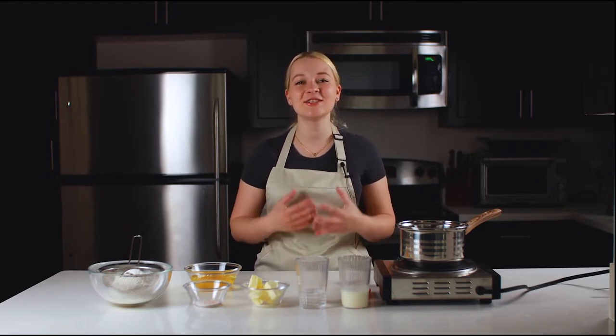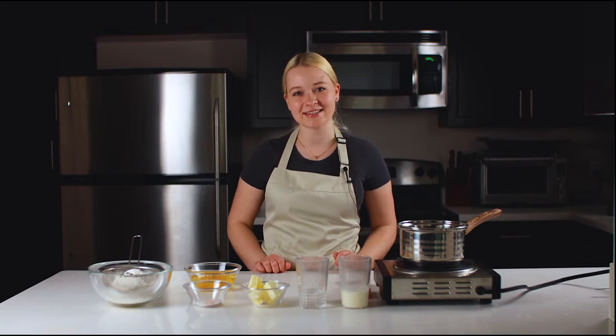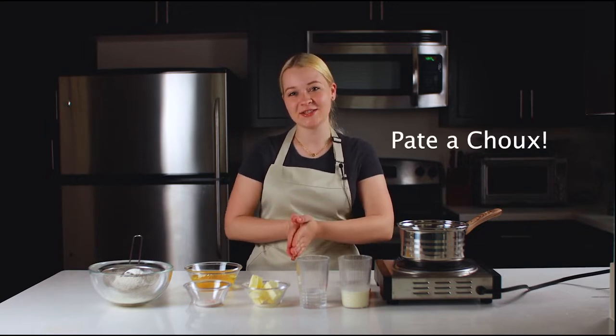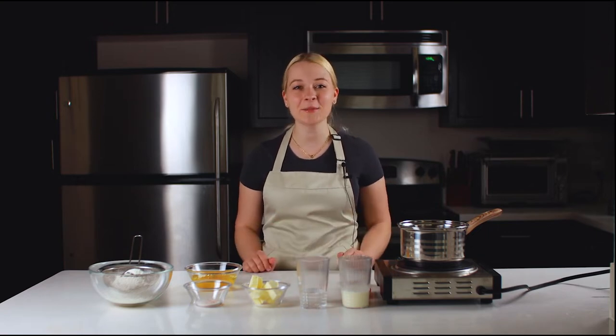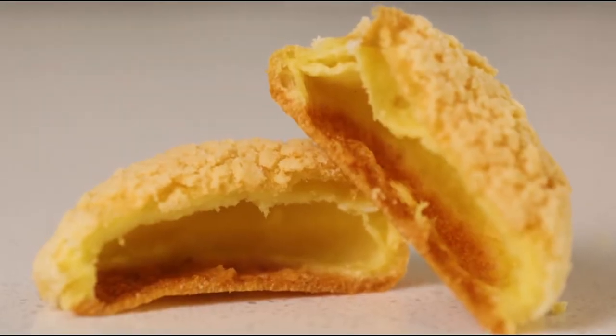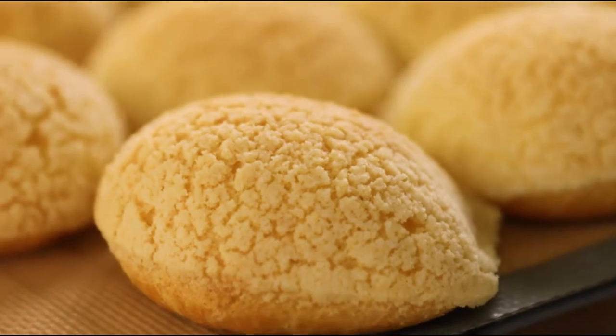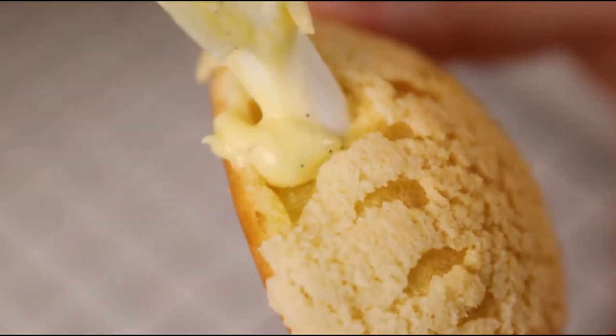Hi everyone and welcome back to Oh My Cake Pastry Classes. Today we're going to learn how to make an amazingly delicious dessert which is also originated from France. In normal language it's called a cream puff, which is pâte à choux or choux pastry. They'll have a crispy layer on top which is called craquelin, and we will fill them with silky smooth diplomat cream.